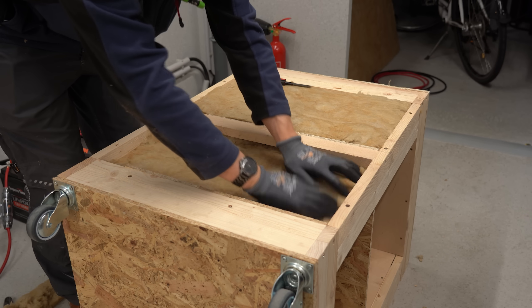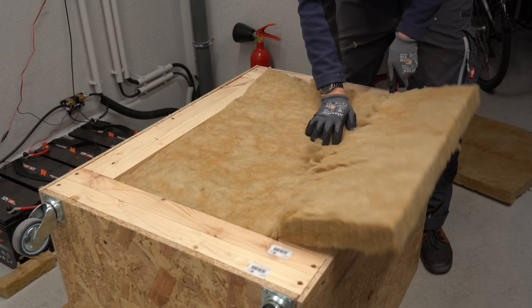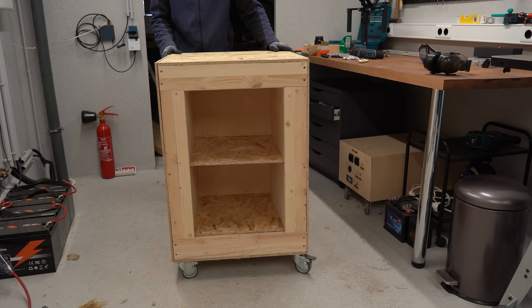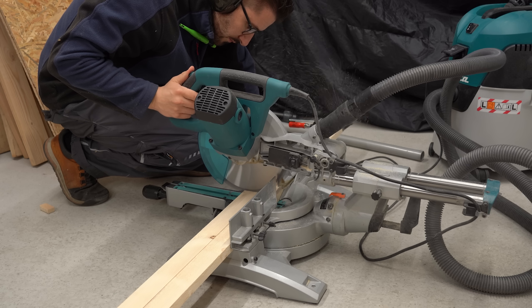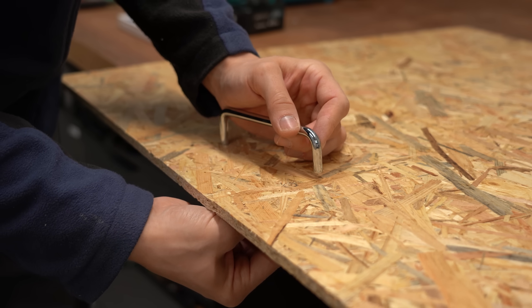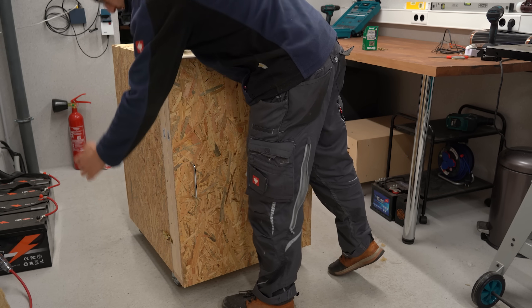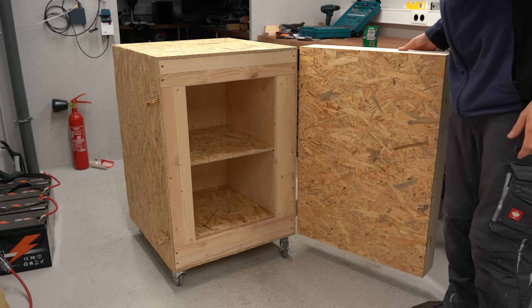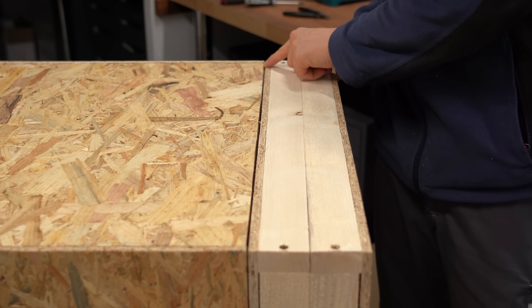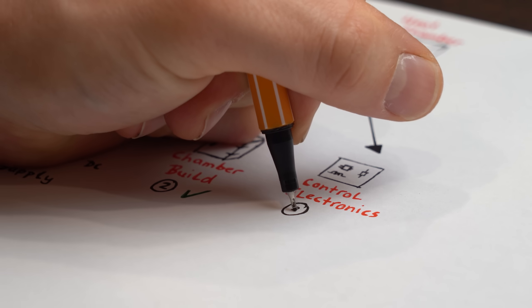If you want to do something similar, I'd highly recommend wearing gloves and respiratory protection because you do not want to touch or breathe in mineral wool. Once all insulation was in place and wheels were added to the bottom, I was very happy with the chamber. All that was missing was a door, which was easy to create using the same building technique — this time also adding a handle, hinges to mount the door to the chamber, and snapping latches to keep it closed. I then realized there was a too-big gap between the door and chamber, so I added inner and outer sealing strips to fix that.